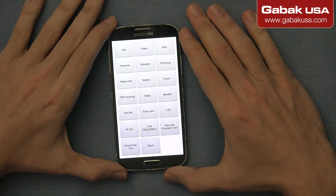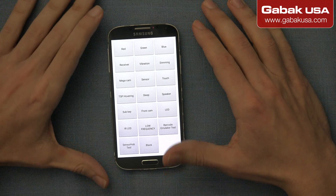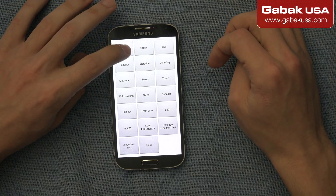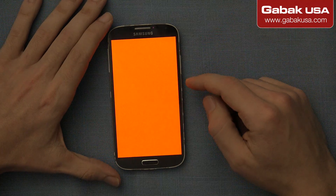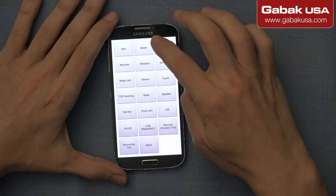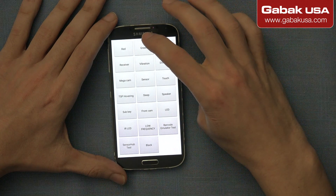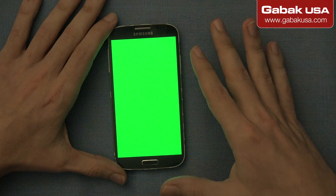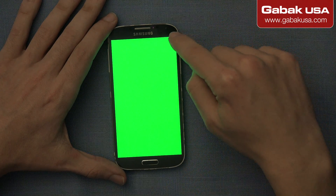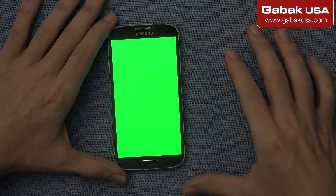So if you want to see if the screen has some damage — maybe some color may not work or something like that — we are going to start with the top where it says red. And if we see the screen is red, it means that it works. So we tap so the red will disappear, and then we are going to press green. And if we see everything is green, the screen should be fine.